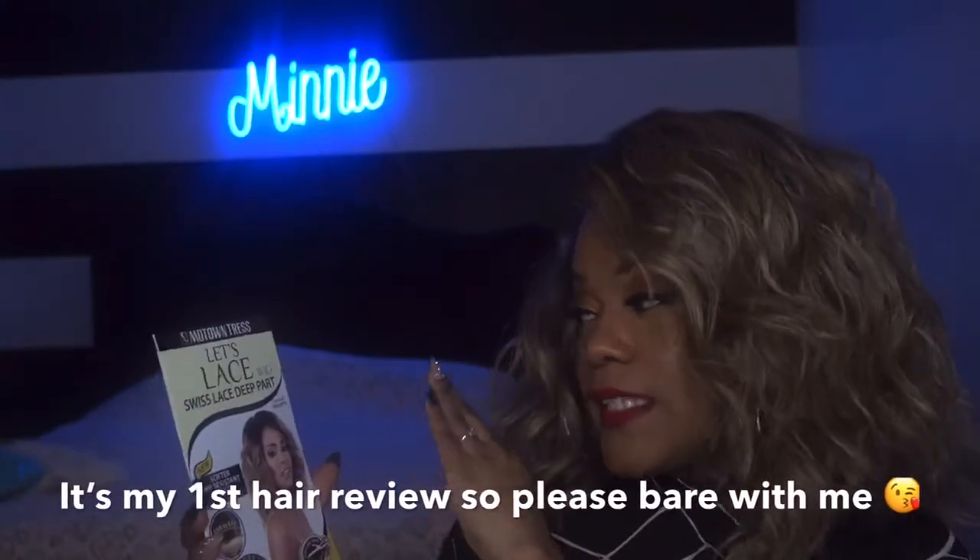What it do YouTube, hey one time for the one time, it is your girl Minnie and I am back at it with another flippy video. Today I'm gonna be reviewing this hair — it is by Motown Trends, less lace wigs with lace deep part.